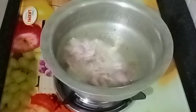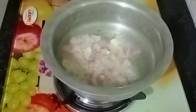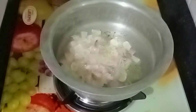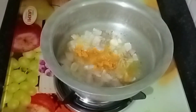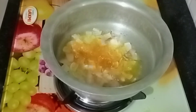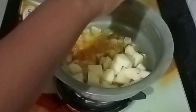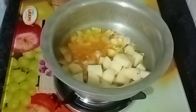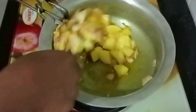Let's put the oil in. We will add 2 minutes of water, then 1 tablespoon of water. Add a little bit of oil to fry it.